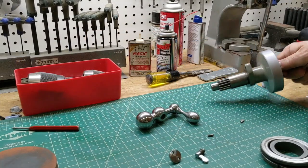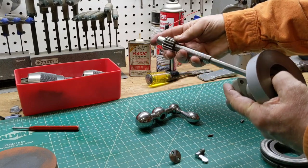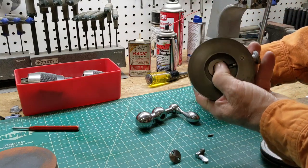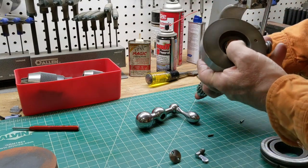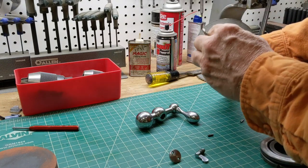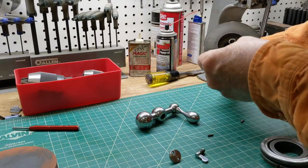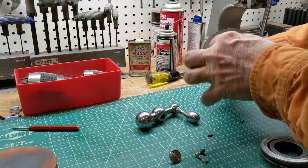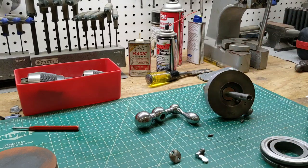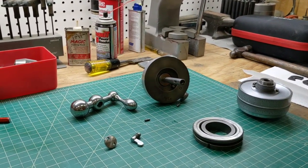So we're going to start putting this together. This is the geared shaft. Here are the thrust washers. We've got a flat washer, a bearing, and another flat washer. Now we've got that together — let me get you a better shot of it.